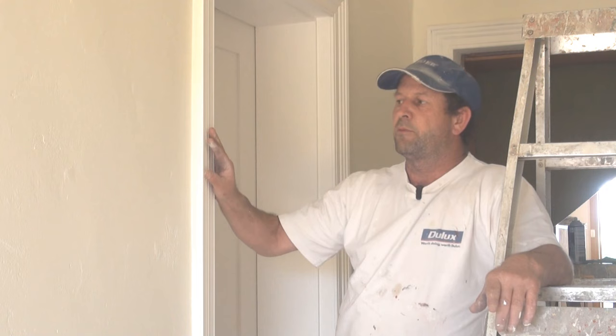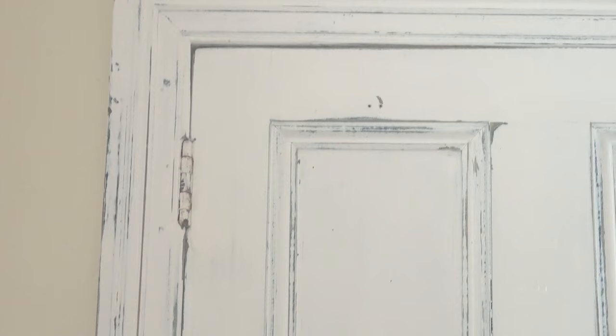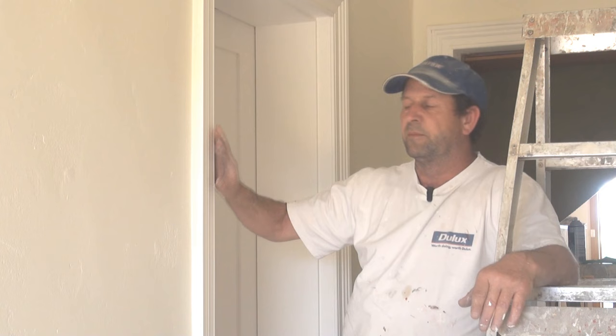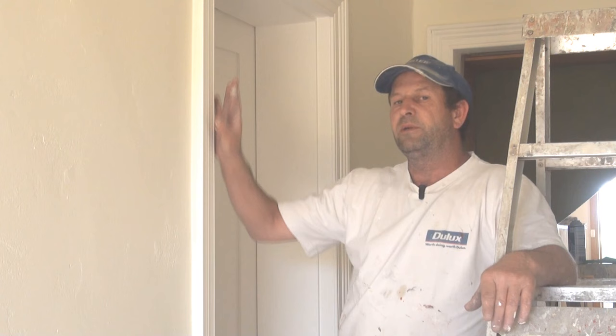What you really want to do is go through and prepare all the woodwork — sand it all down, fill it when necessary, prime it when necessary, apply the undercoat, and have it ready to apply your top coat. Then you go through, put your final coat on the walls, and then put your final coat on your trim. The reason we do it this way is you've got less chance of damaging your newly finished walls by having your woodwork ready for your final coat.